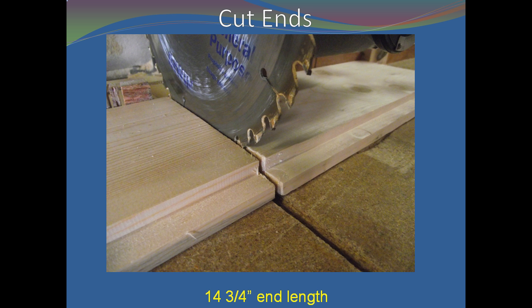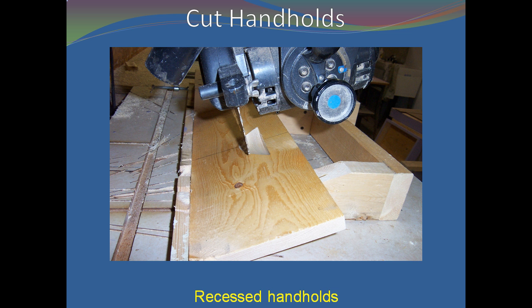Cut the ends to length from the board. If you are going to use recessed handholds on your hive bodies, cut the ends and sides handholds now. See the chapter 'Handhold Jig' in the Bee Equipment Essentials book for instructions on how to build this jig.